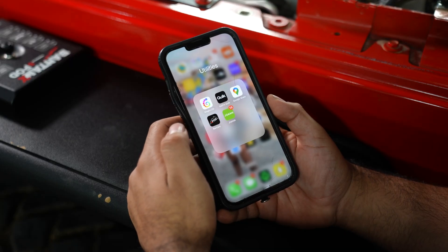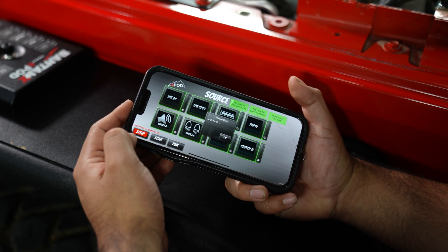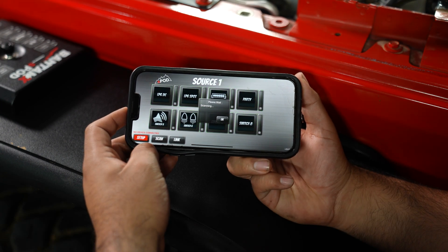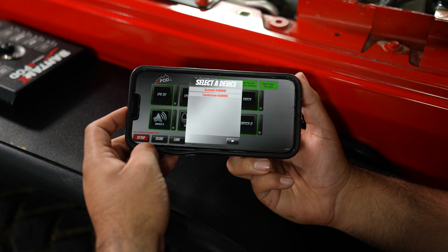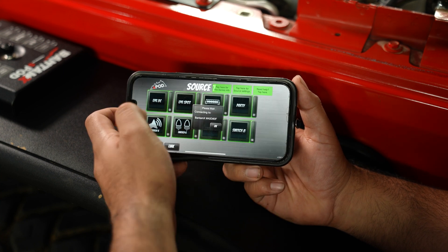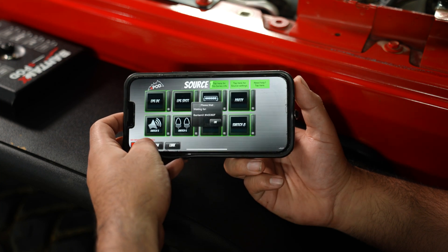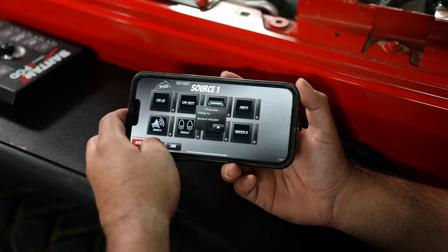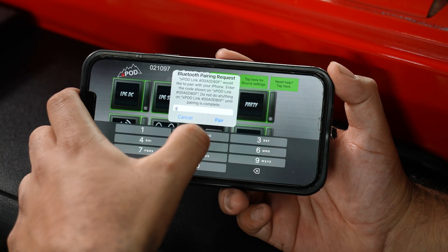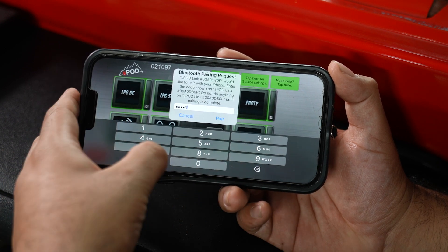If you haven't already, make sure to download our app from the app store. Once you do have it downloaded, open up the app, hit the setup button, and then scan. From here, it's going to give you whatever's around you. We're going to select the Bantam. You're going to want to hit cancel, and then up here you'll see the code has generated. So you want to type in the code — so zero, two, one, zero, nine, seven. It's going to be different for everyone.